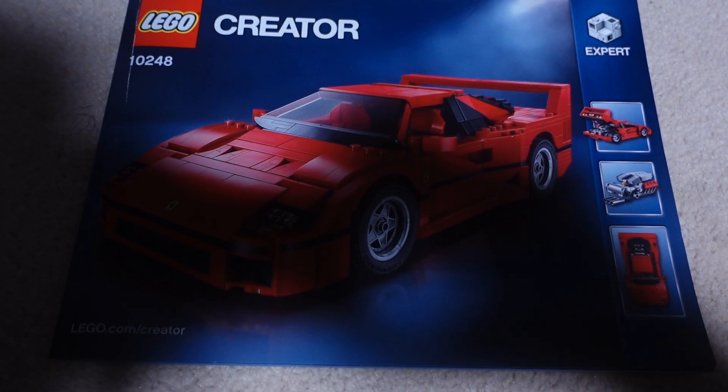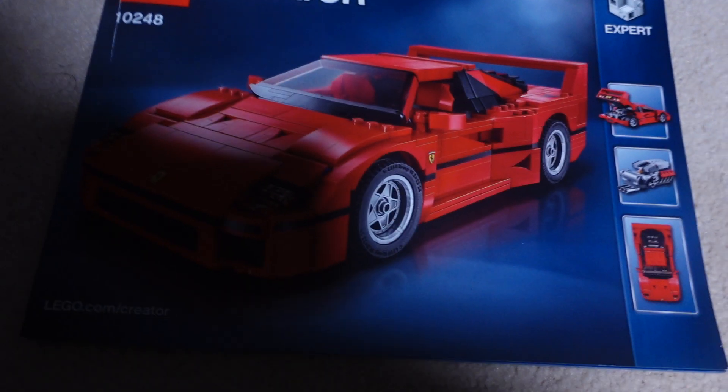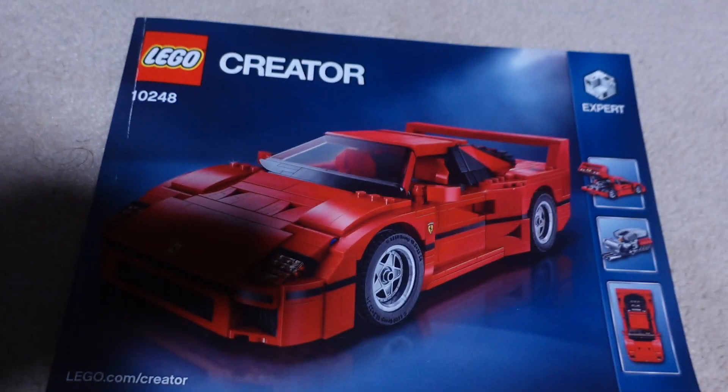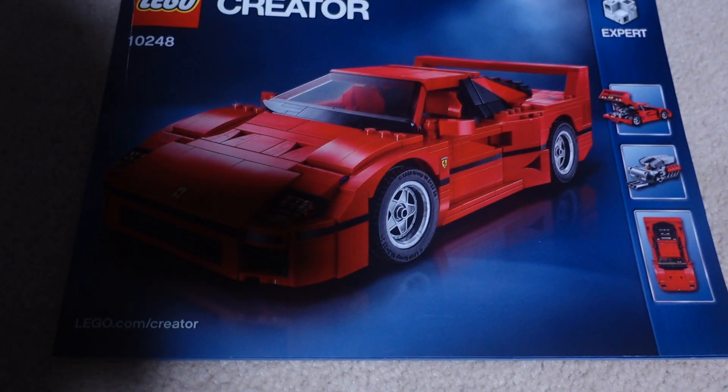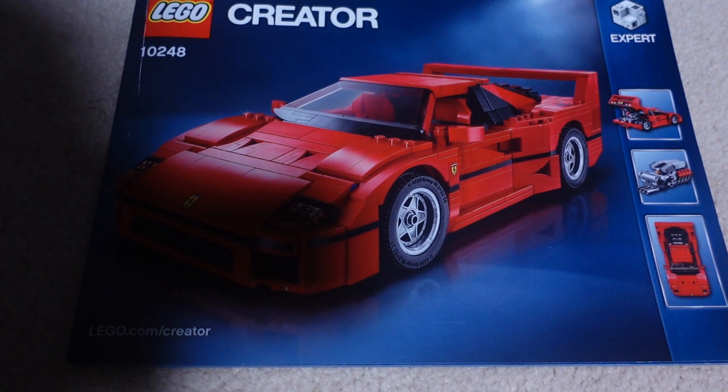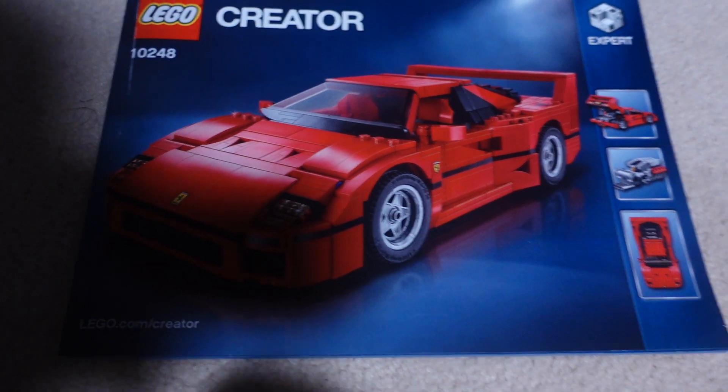Hi Doom Landers, it's Doom Flash 23 and I'm back with another LEGO video. Today we're looking at the LEGO Creator Expert Ferrari car, and this is set number 10248.